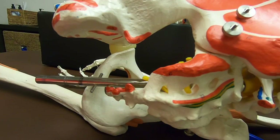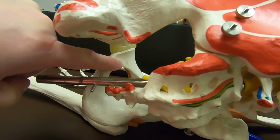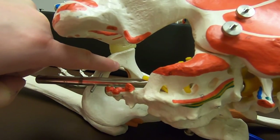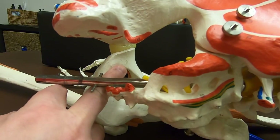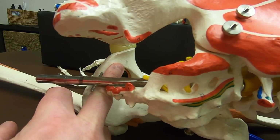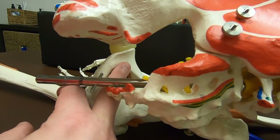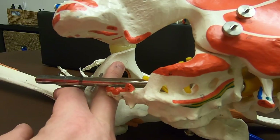The third part is going in toward the pubic bone. I might change my angle because in order to be perpendicular to that area I would need to adjust. A lot of times I'll do that from a seated position, working from here over to here — addressing the side of the pubic bone. That's the third part of palpation for the attachments of the obturator internus.